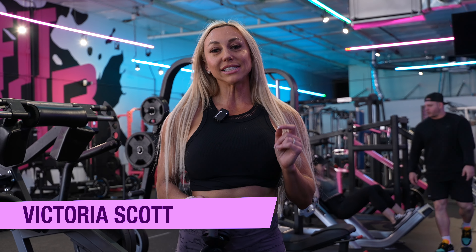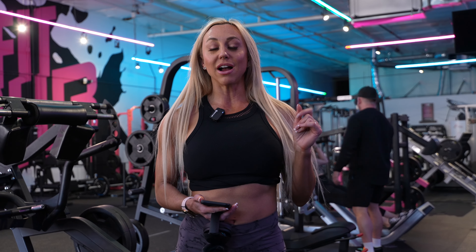Hey guys, welcome back to the channel. It's Victoria Scott and today I'm going to walk you guys through my delt workout.